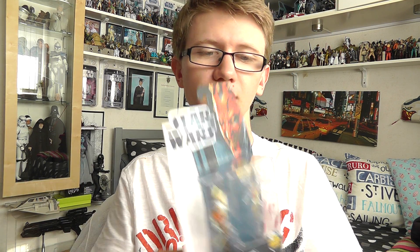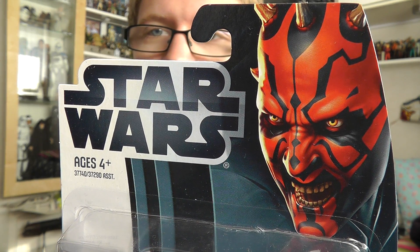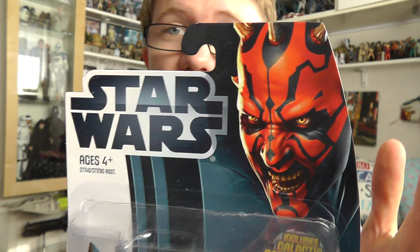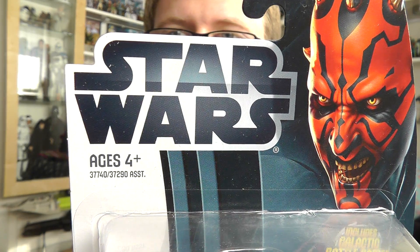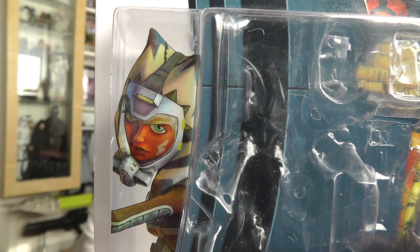We'll talk about the figure in a little bit more detail in just a bit. But first up, let's take a look at the packaging. Nothing new with the packaging — just the 2012 design with Darth Maul's face at the top. You've got the Star Wars logo at the side and an image of Ahsoka on the side of the bubble.